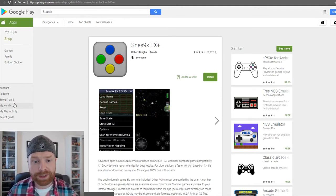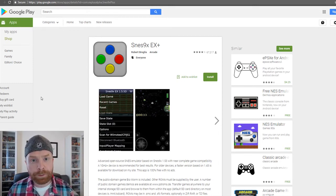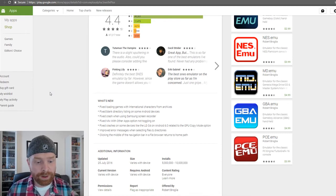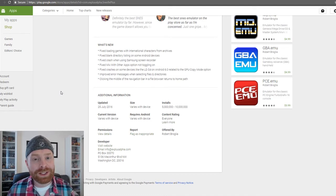My second recommendation for SNES emulators is SNES 9X EX+. This emulator works very well. If John SNES for some reason does not work on your phone or tablet, take a look at SNES 9X EX+. I will say this used to be one of my favorites, but then I noticed some input lag — a delay when pressing a button on a Bluetooth controller to when the emulator would actually register the input. It's also not updated very often at all, so support seems to be dying off.